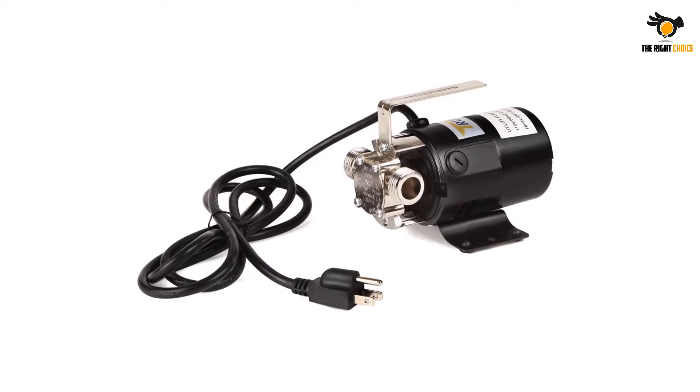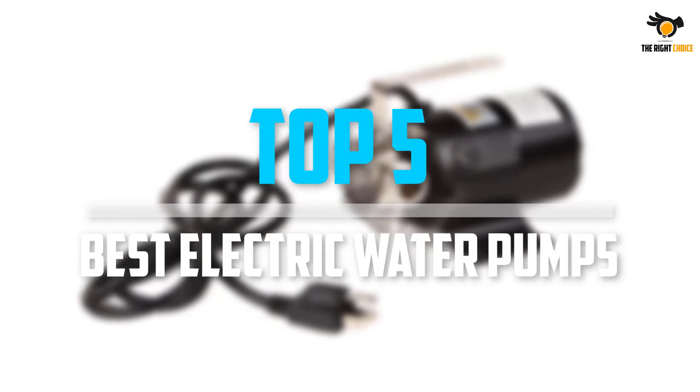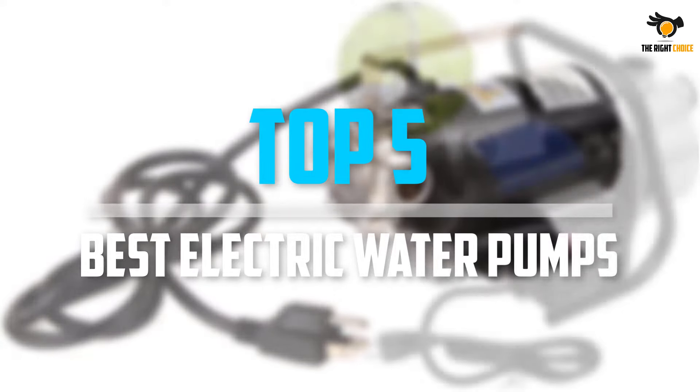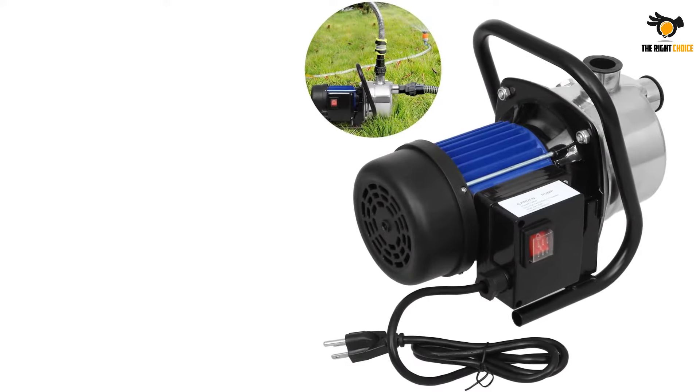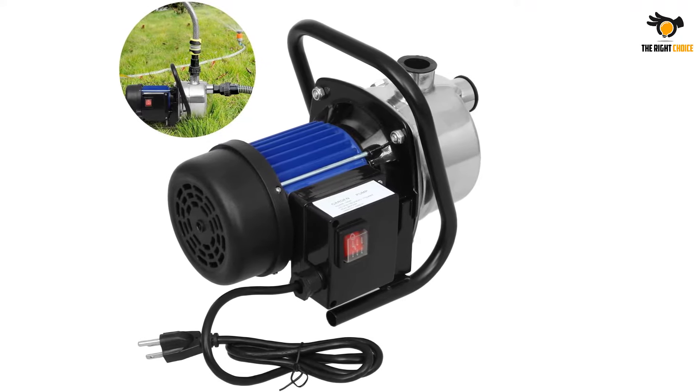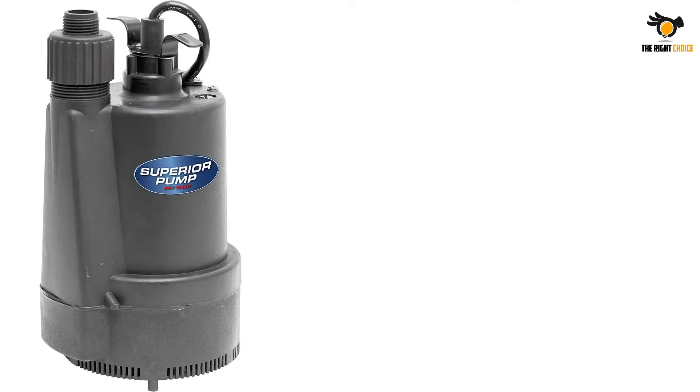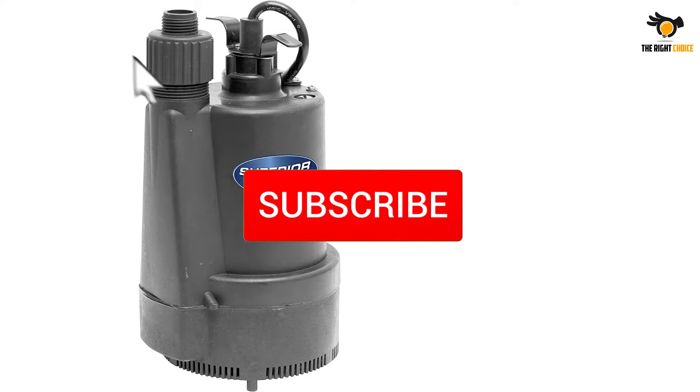What's up guys, in this video we will look at the top 5 best electric water pumps on the market right now. We made this list based on our personal opinion, hours of research, and customer reviews. We've considered their quality, durability, features, and more. If you want more information and updated pricing on the products mentioned, check the links in the description box below.